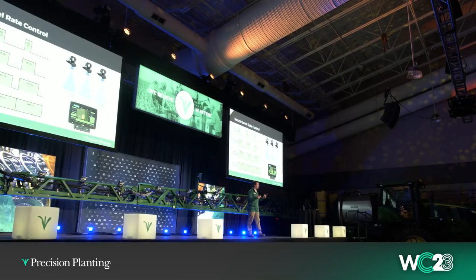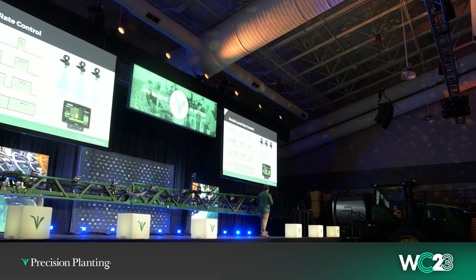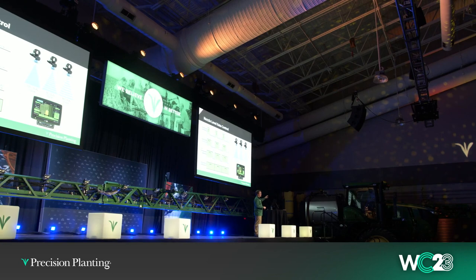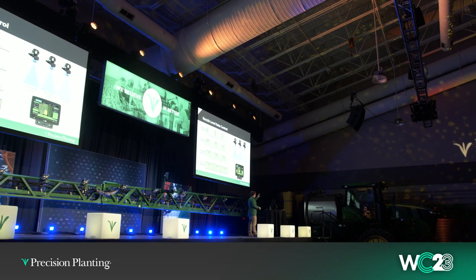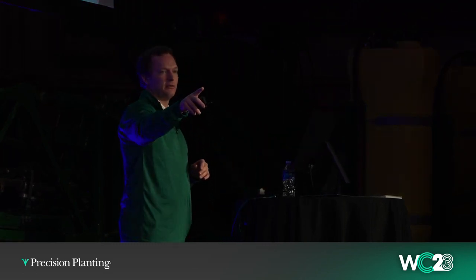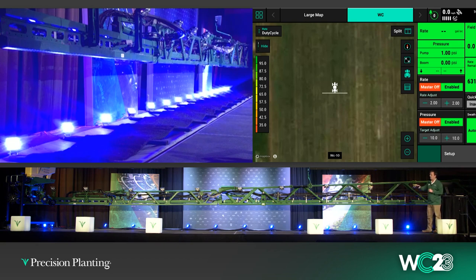We're actually going to do a live demo here. I'm going to have Dylan fire up the pump — we're actually going to spray with this R-series sprayer, with the pump plumbed to a hydraulic power unit outside so we don't have to fire up the engine. From my computer I'm running a fake GPS signal so the sprayer will think it's driving through a field. I've cut over to the 2020 monitor — the map you're going to see is the duty cycle, and on the right we've got our rate and our pressure. I've got rate set at 17 gallons per acre and pressure set at 50.